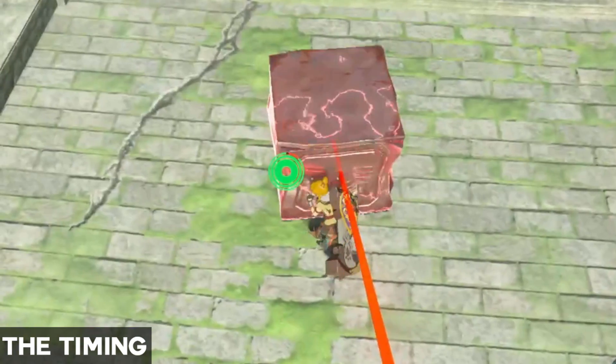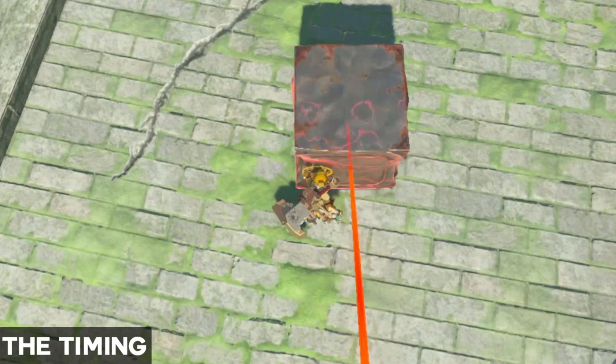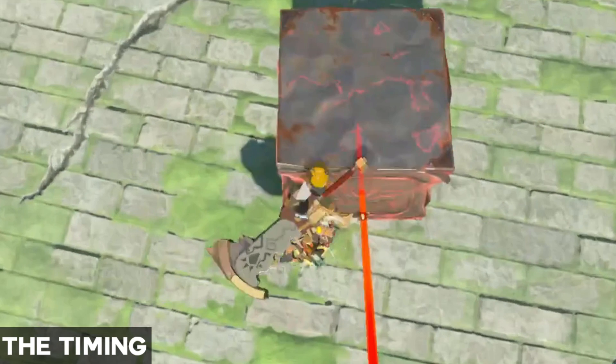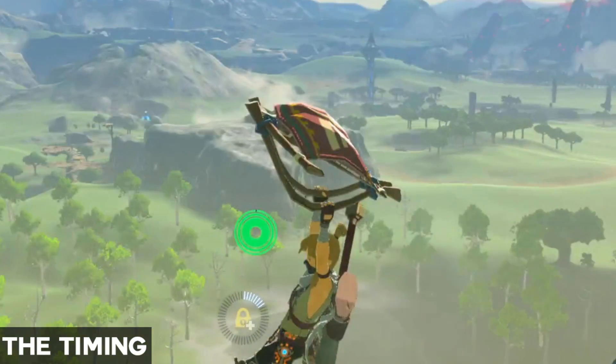So once you are done with the setup and you are listening to the sounds: when you hear the fifth sound, press the jump button while holding out your shield. Then when you come down from the first shield jump, time the jump button again so Link shield jumps again on contact with the ground. If everything worked out you should be bouncing through Hyrule.